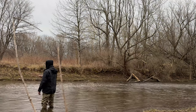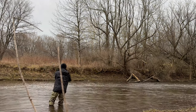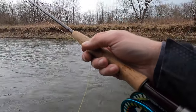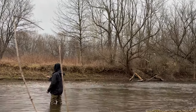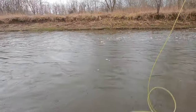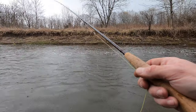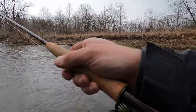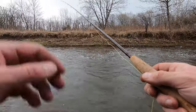Nice thing about these micro-leach streamers is you can swing them. I think there should be some hungry fish moving around here. This place has been unfishable for like three weeks, and I heard that somebody was catching some smallmouth in here yesterday. There should be steelhead, browns, and smallmouth in here now.